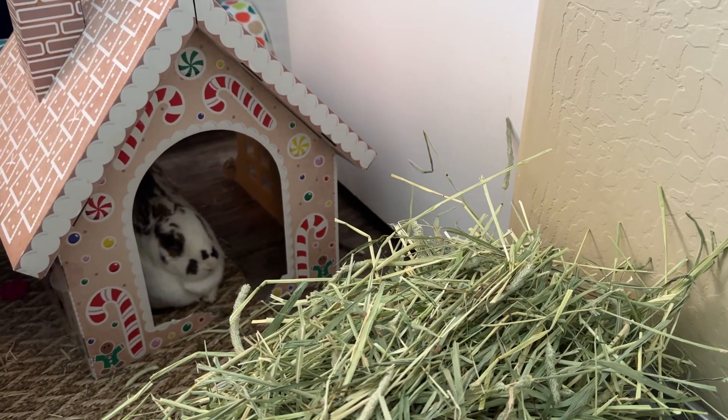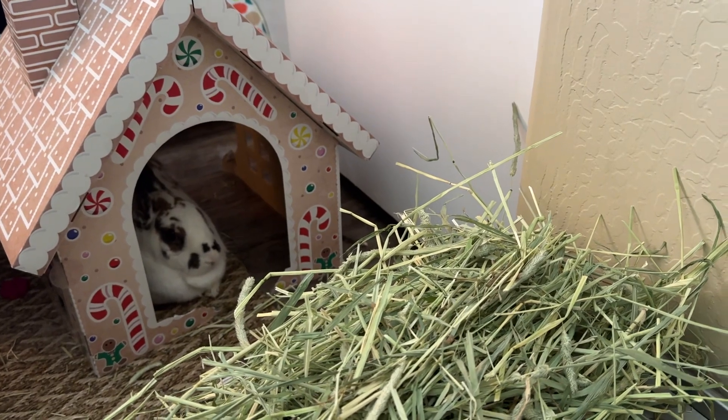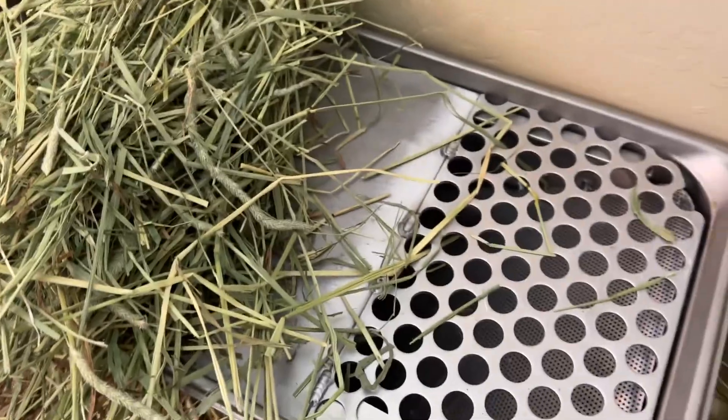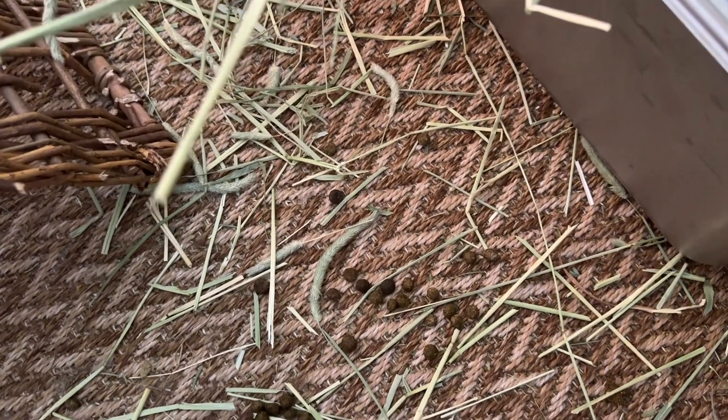Hi everybody. I want to introduce you today to Creamsicle and her testing of this brand new litter box system that Sherwood created. I thought of Creamsicle first because she is both one of the most excellent hay eaters and also one of the cleanest rabbits.